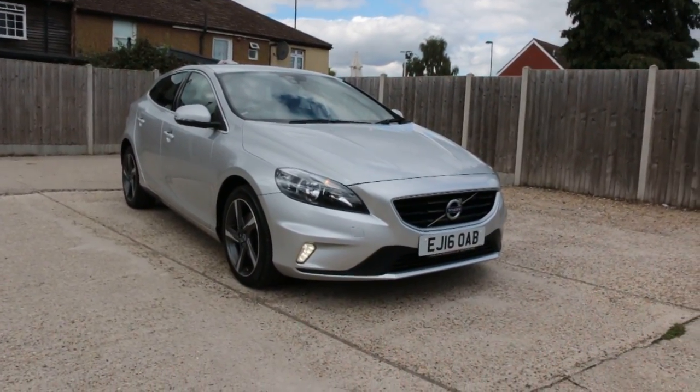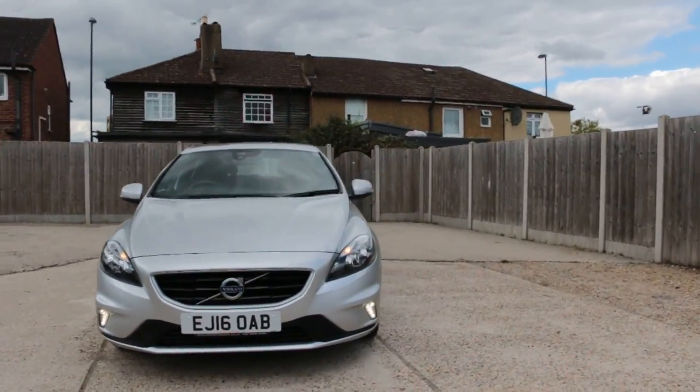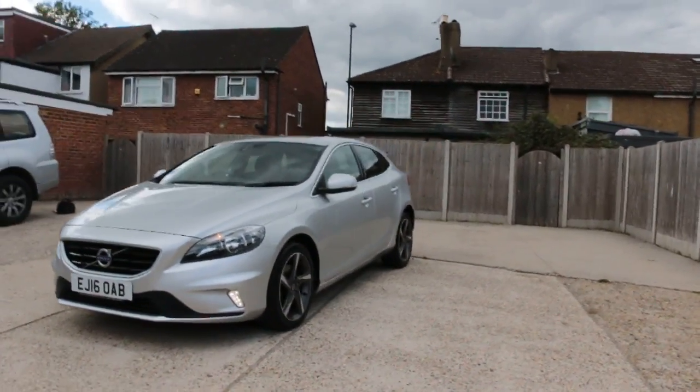Now available at McCarty Cars: Volvo V40, 16 plate, 2016, with front daytime running lights.